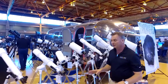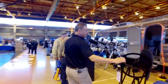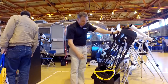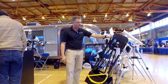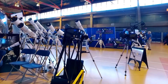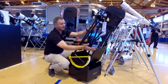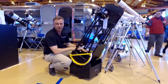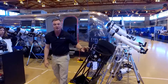Moving over, you'll see the Truss Tube Dobsonian comes in three different models: a 10-inch — the one you see here — a 12-inch, and a 16-inch. It breaks down really compact and you can put it in the backseat of a very small car. When the trusses are off, the lid closes down and protects the mirror. Fantastic value at only $700, available this summer.